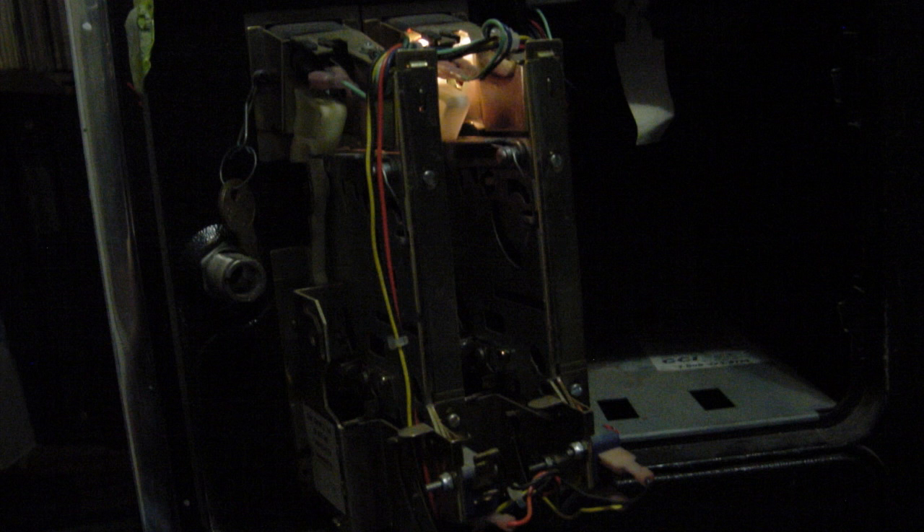You can see that I need to replace one of the light bulbs for the coin acceptor — no big deal, another easy fix. There's the coin acceptor mechanism. I haven't tried it yet; it's set to free play. I figure if it works, super awesome. If it doesn't, that's something to fix.